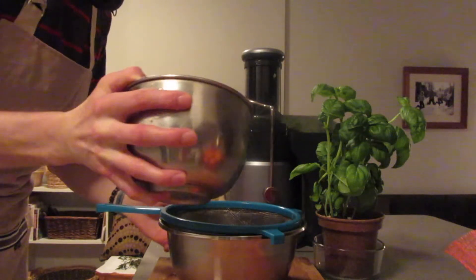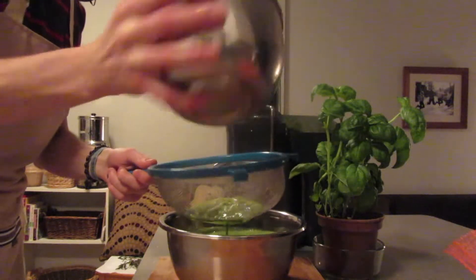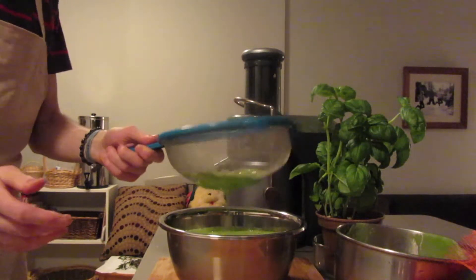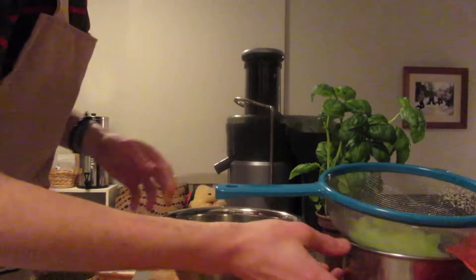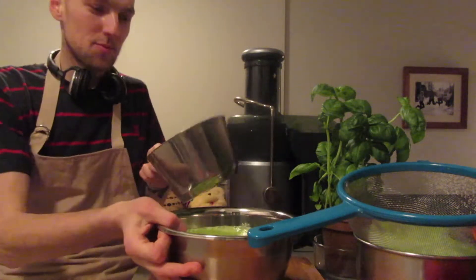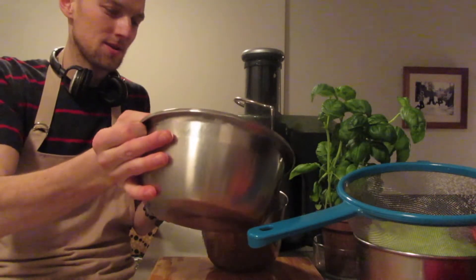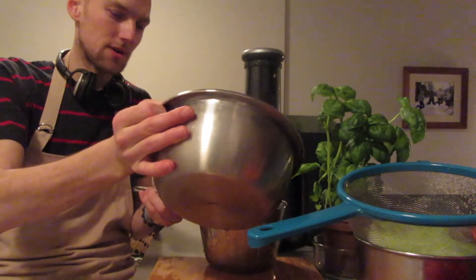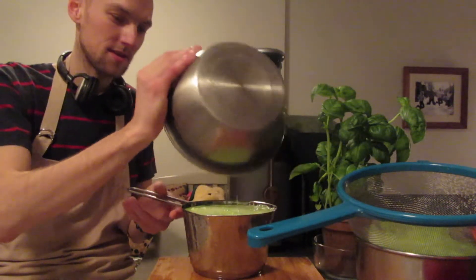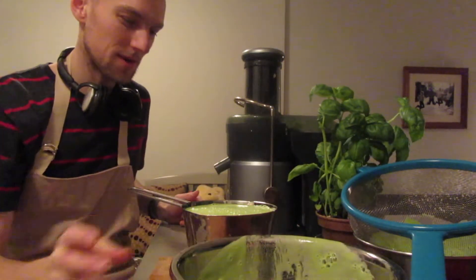Got my strainer here. Pour it on in. Wow, that's nice. Look at that foam there — I don't need that foam. So I usually just pour it into this saucepan. It's still kind of ghetto, but I'm happy to have what I have. This Breville juicer for 60 bucks? Can't go wrong. I'm so excited.